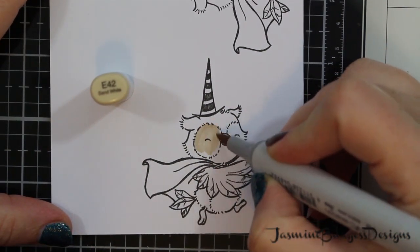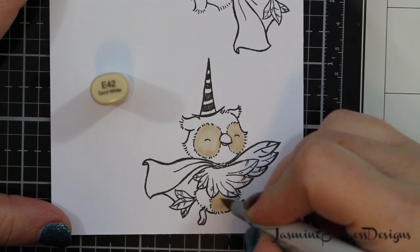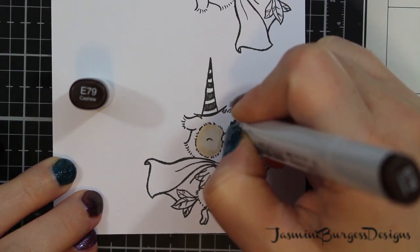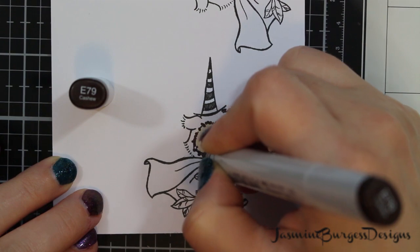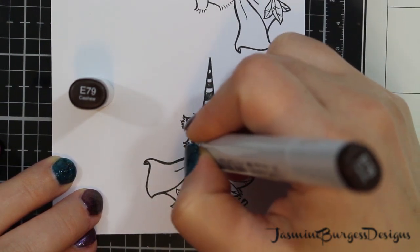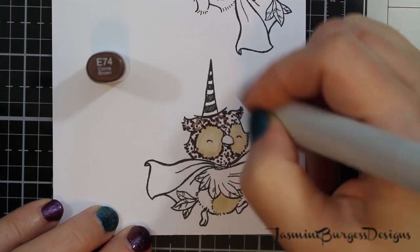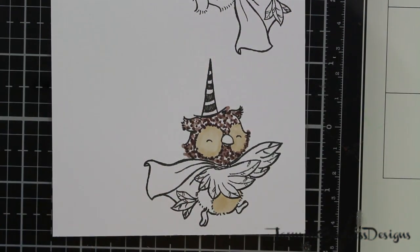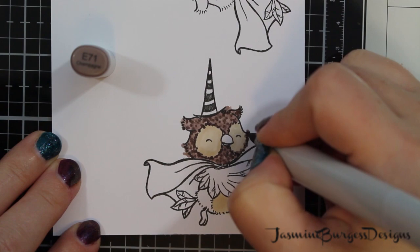We're going to do a different style with the second owl — we're going to do some pointillism, which is a practice of taking dots and adding dots of color here and there to get your shading. It sounds a lot more complicated than it is. Basically we're taking our darkest marker, which I believe is E79, and just adding dots all over his feathers, then working our way to the lightest marker E74 and then E71. It gives a different effect and a different look to the owl when finished, and it also makes it nice and easy because you don't really have to do any shading with this method.